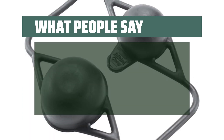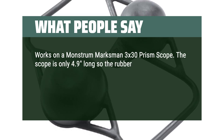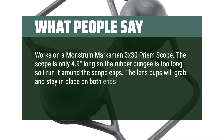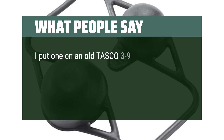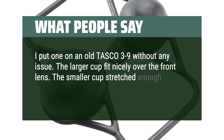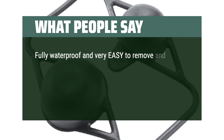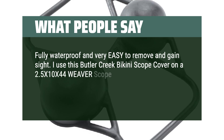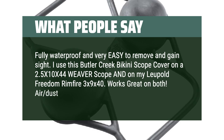What people say: Works on a Monster Marksman 3x30 prism scope. The scope is only 4.9 inches long, so the rubber bungee is too long — I run it around the scope caps. The lens cups grab and stay in place on both ends of the scope even without assist from the bungee. I put one on an old Tasco 3-9 without any issue; the larger cup fit nicely over the front lens and the smaller cup stretched enough to go over the rear lens. I use this Butler Creek Bikini Scope Cover on a 2.5x10x44 Weaver Scope and on my Leupold Freedom Rimfire 3x9x40 — works great on both. Fully waterproof, air and dust tight, and very easy to remove and gain sight.